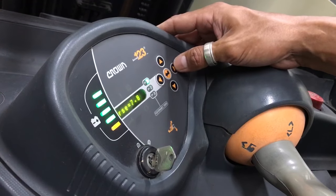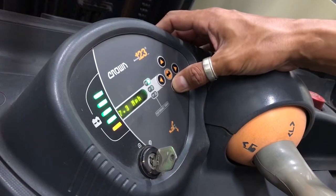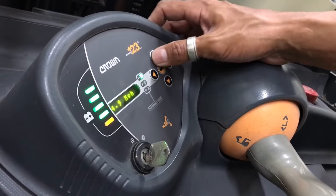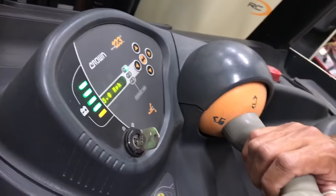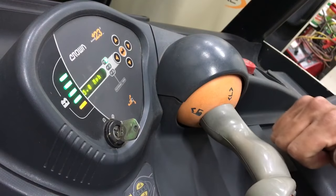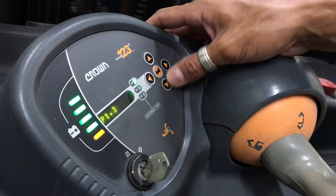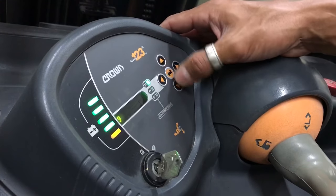Now we're going to go to reverse. It's at 7.8, which is pretty fast, so we want to bring reverse down to 5. Keep in mind all these speeds can be controlled by your joystick level too — if you push it hard all the way, you'll go maximum speed, but you can always go slower on the stick. So five miles per hour for reverse is pretty good.